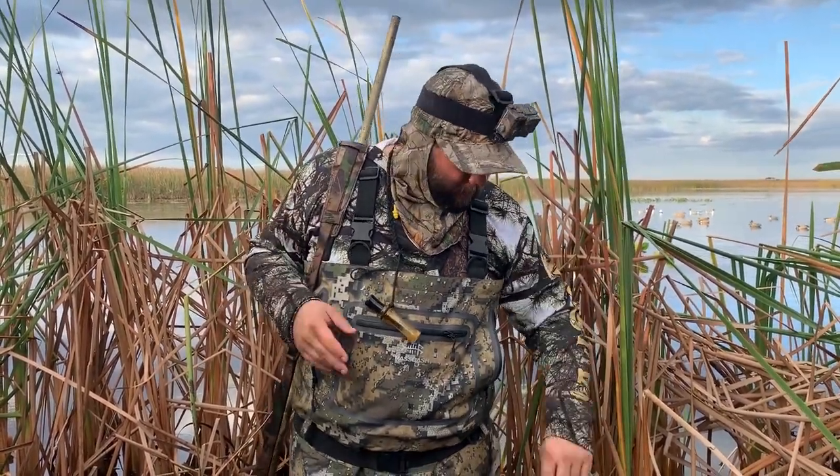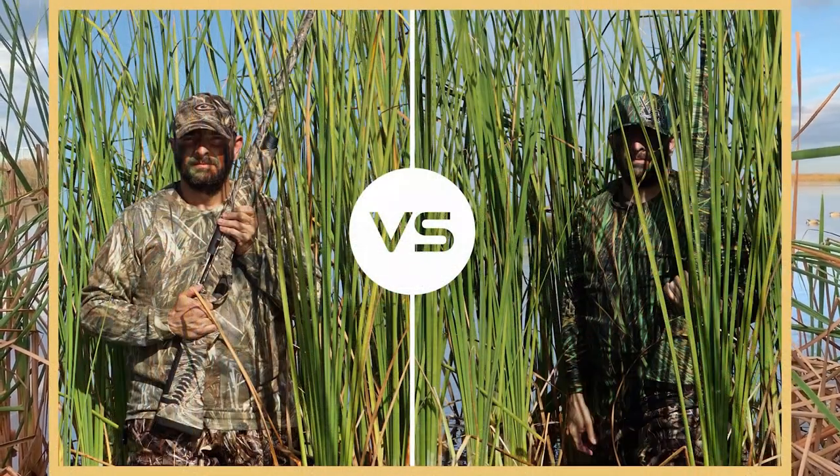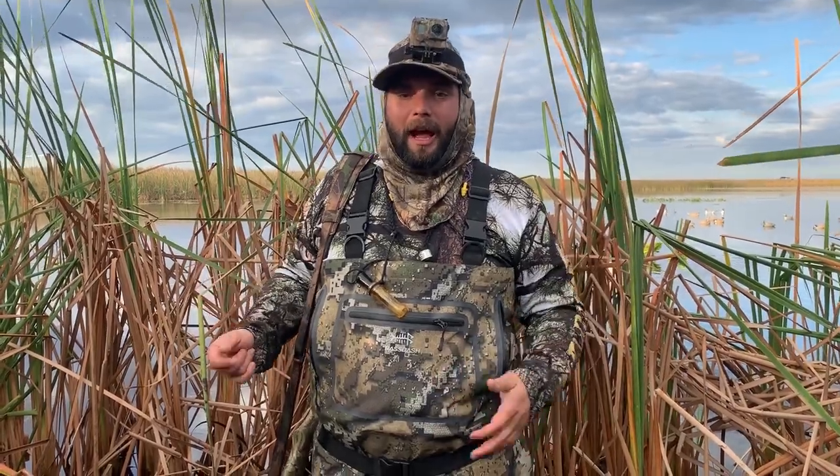You're also going to want to make sure you're camoed out. Ducks have incredible vision, and if you're wearing colors that don't match your environment they're going to spot you and flare out — they'll never come close. I'm wearing our Swamp and Stomp shirts right now. If you want camo made specifically for duck hunting, check out quackskins.com — it's a local company that makes awesome stuff with pictures of South Florida cattails. I don't actually have one, but I rock this and it seems to work fine because we've got our limit.